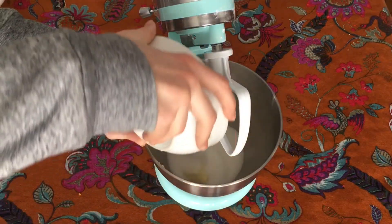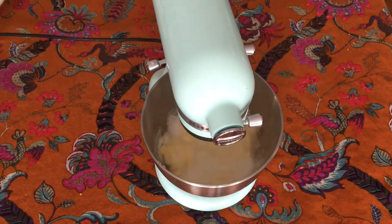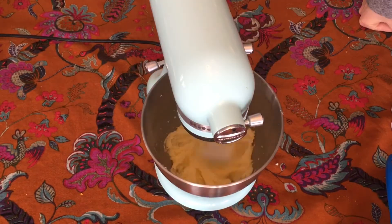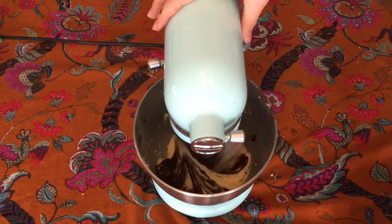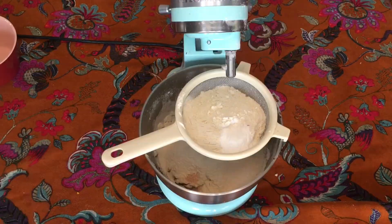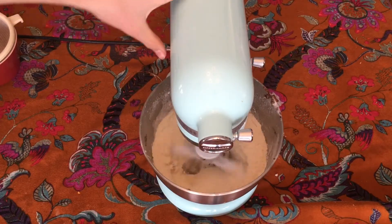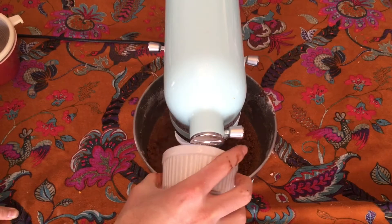To start I creamed together the butter and sugar for a couple of minutes until it was well combined. Next I beat in the egg followed by the melted chocolate. After that I sifted in the flour and baking powder, and added in the salt. I mixed that until it looked crumbly and then mixed in the milk.